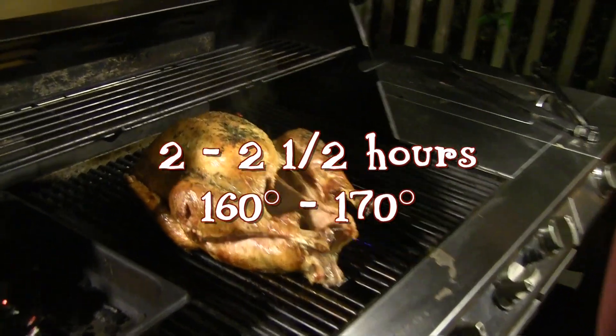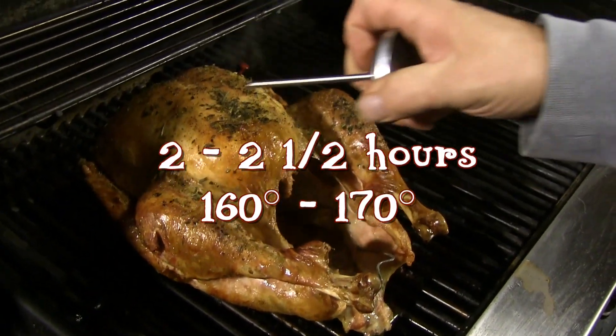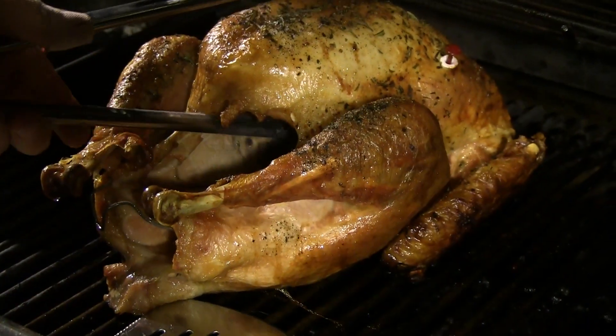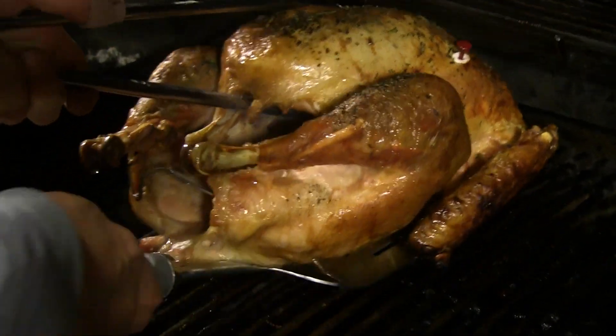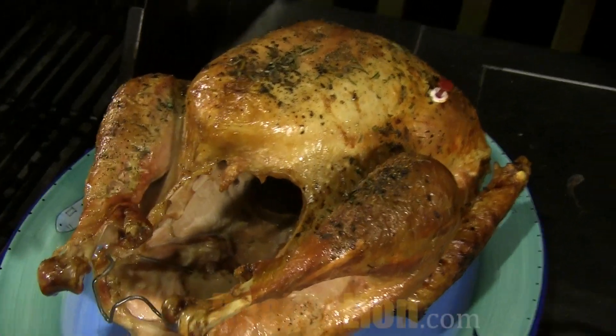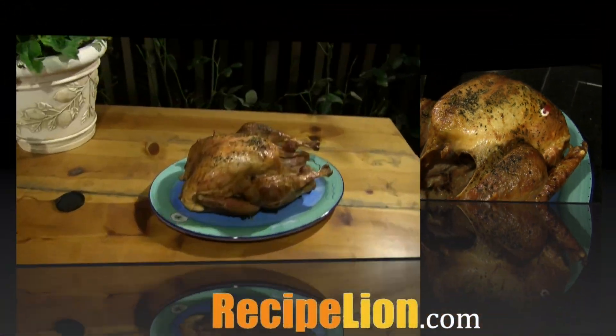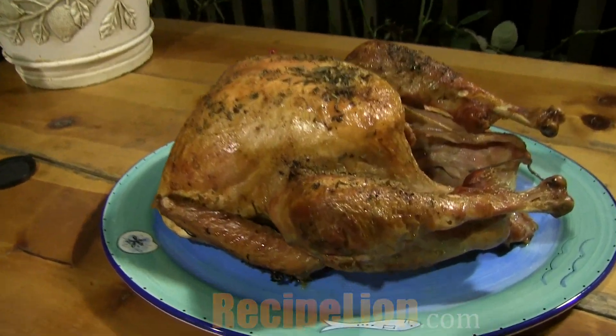When the timer pops up, the meat is pulling back from the drumstick, or the internal temperature reaches 170 degrees, the turkey is done. Carefully remove the turkey from the heat, place it on a platter, and let it rest for 10 minutes before carving so the juices can settle back into the meat.